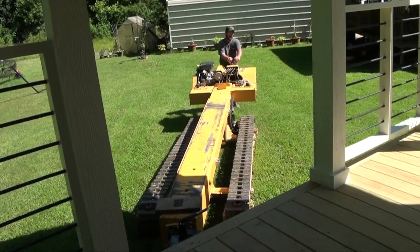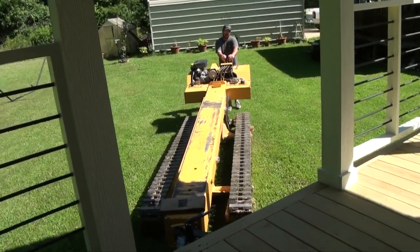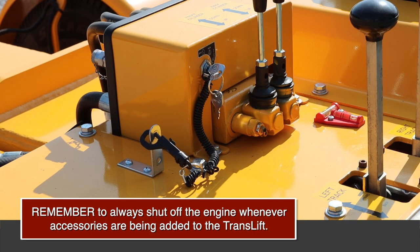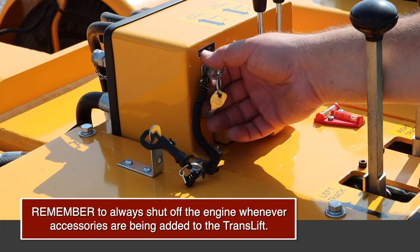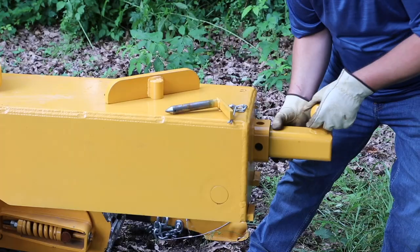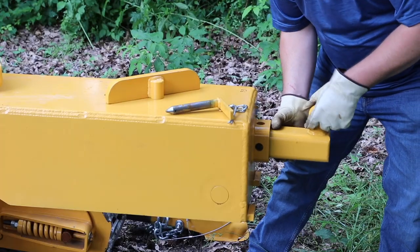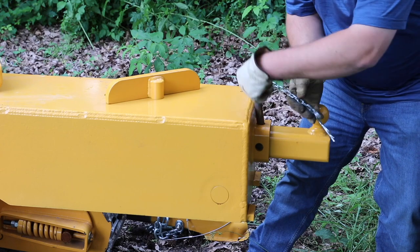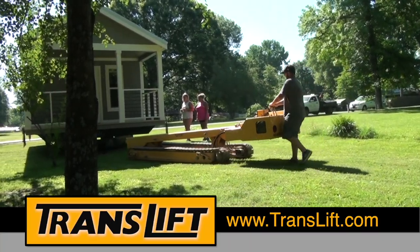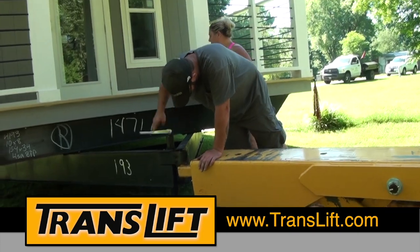There are two different ways to pull a unit using your TransLift: the ball hitch and the beam saddle. Remember to always shut off the engine whenever accessories are being added to the TransLift. Insert the ball hitch into the end of the TransLift, making sure the safety pins are securely in place. Lower the ball under the hitch of the unit and secure it in place.